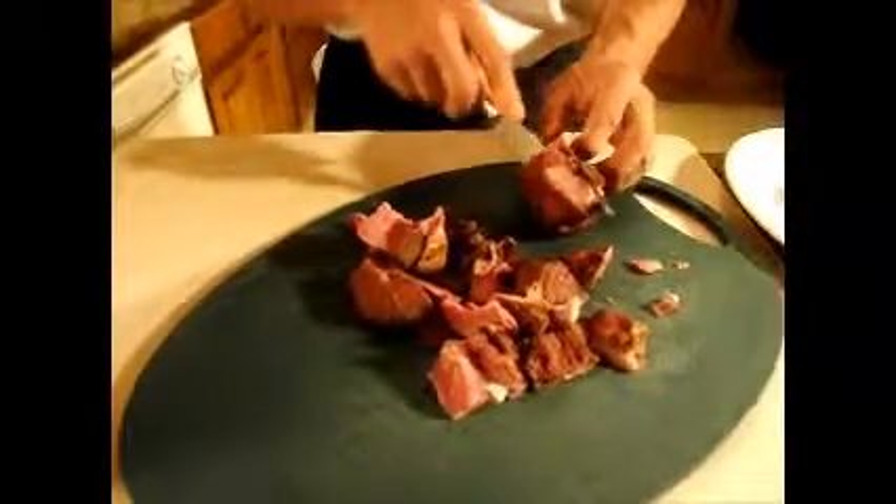We are removing the meat from these neck bones. These have been marinating in brine and they were smoked and the flavor is awesome. It's a little bit salty too.